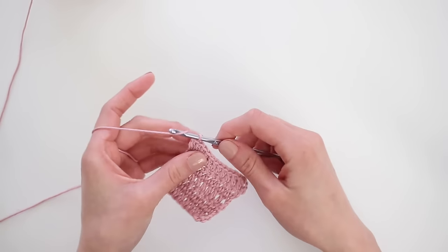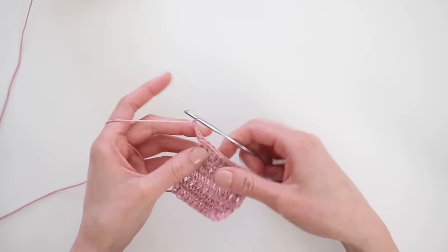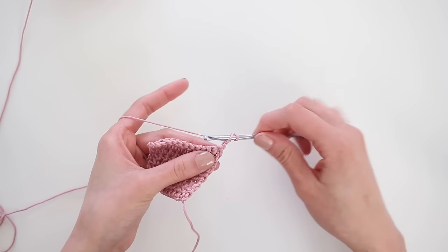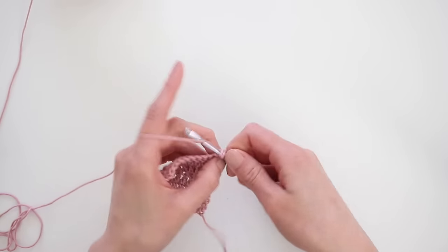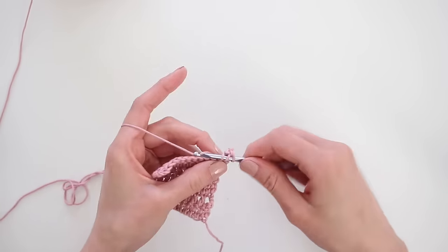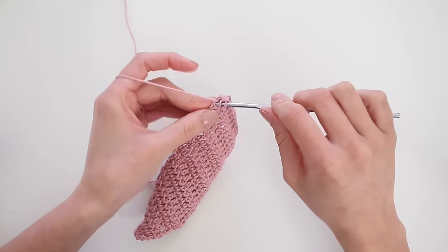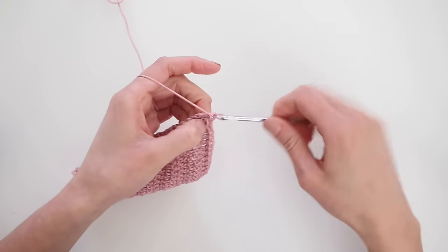We're going to continue this method of increasing for 8 more rows — so it's a total of 9 rows of increasing by 2 double crochets each row. Basically you're just adding an extra double crochet in the first and last stitch of the row. When you complete the 13th row, you should have a shape that starts to look like this.